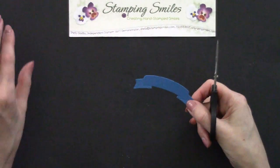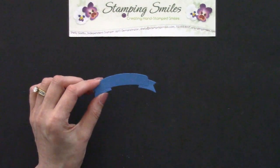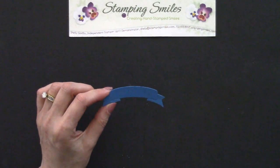And so look how easy that was to go ahead and trim those right off following those lines. Certainly a lot easier than stamping it and hand cutting it. So I want to show you my card.